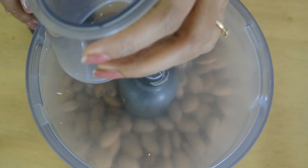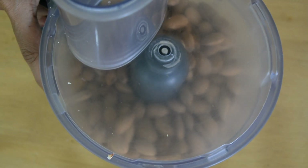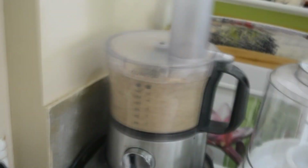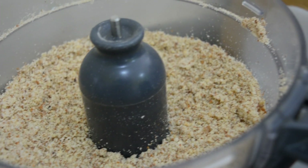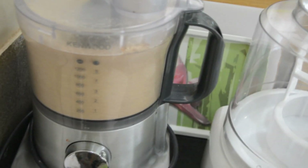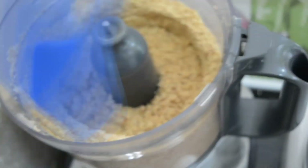We're going to run the almonds through the food processor on a slow speed for about five to ten minutes, then go by what it looks like. Two minutes later, this is what it looks like. We are going to keep it going for three more minutes. Scrape the sides.